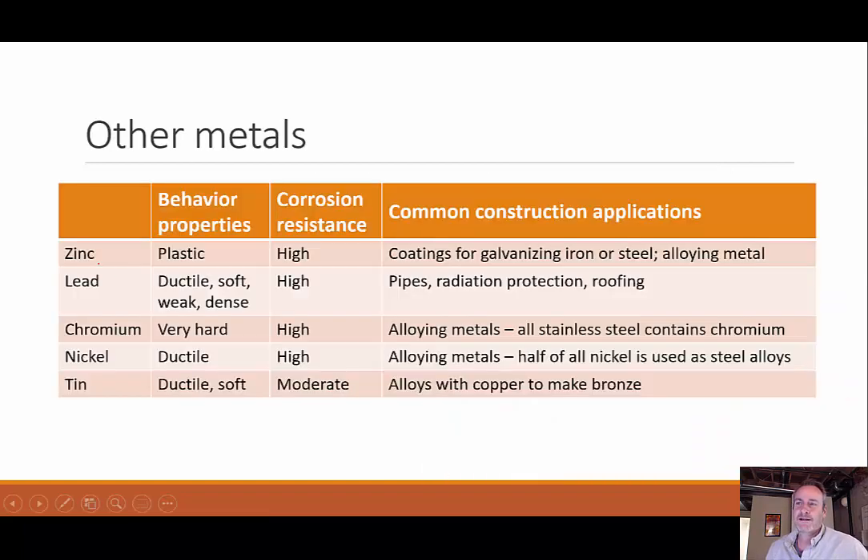Some other metals to be familiar with: zinc has behavior properties like plastic — very malleable — high corrosion resistance, and is used for coatings like galvanizing iron and steel and alloying other metals. Lead is also very ductile, soft, weak, and dense, with high corrosion resistance — used for pipes historically though lead poisoning issues ended that — as well as radiation protection and roofing. Chromium is very hard with high corrosion resistance, used as an alloy with iron to create stainless steel. Nickel is very ductile with high corrosion resistance and can be alloyed with steel. Tin has moderate corrosion resistance, is ductile and soft, and can be alloyed with copper to make bronze.